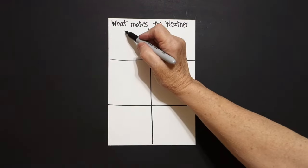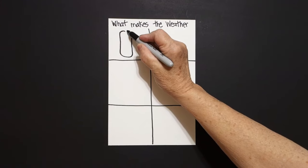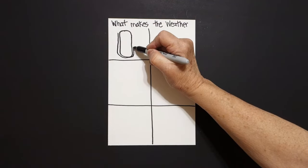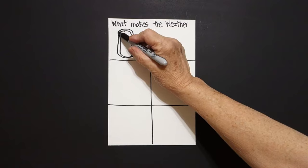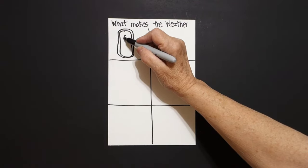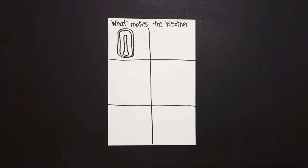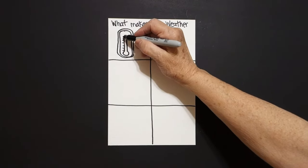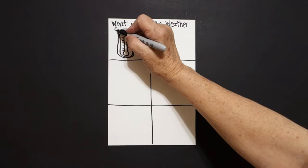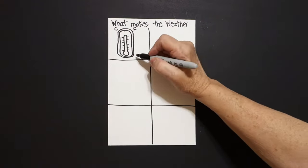First thing we're going to do is put a dot and we're going to draw a curve line, straight line, curve line, straight line, curve line, connect. We're going to repeat that: straight line, curve line, straight line, curve line, connect. Right here in the center put a dot, and on that dot we're just going to draw a curve line, straight line, curve line, straight line up, and connect. On the sides we're just going to put little straight lines on the left and little straight lines on the right. We're going to put a letter C on the top left and a letter F on the top right. Because this is a thermometer.